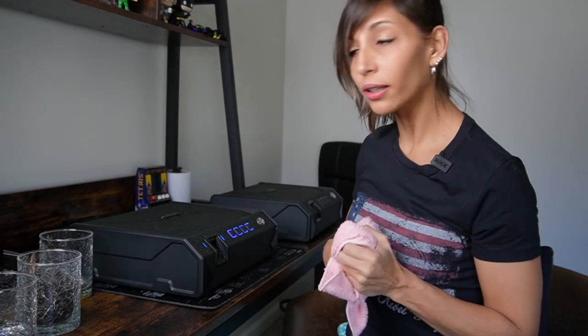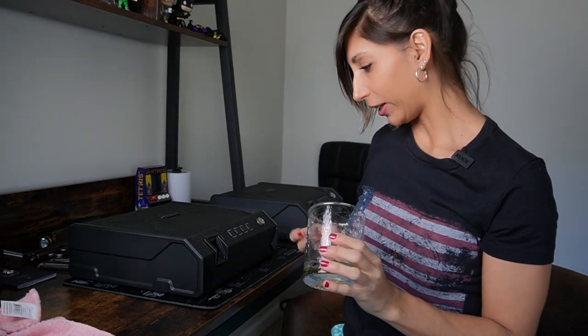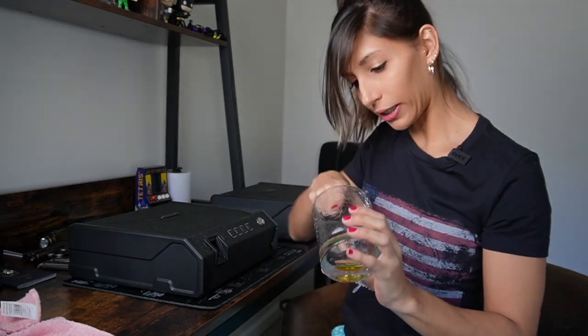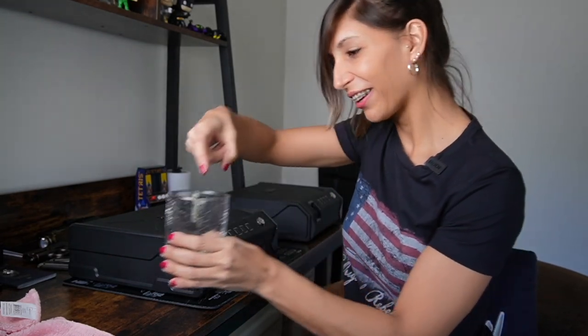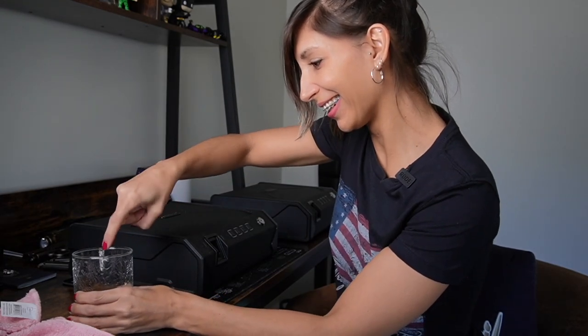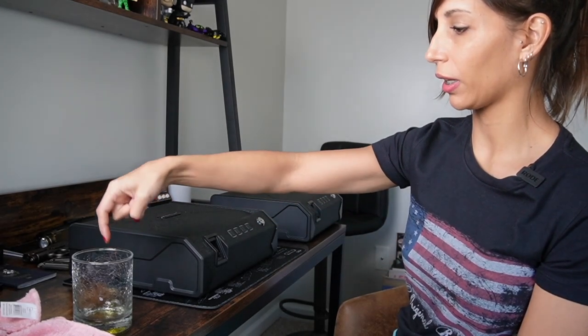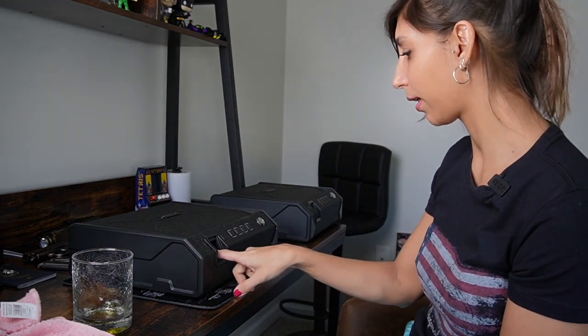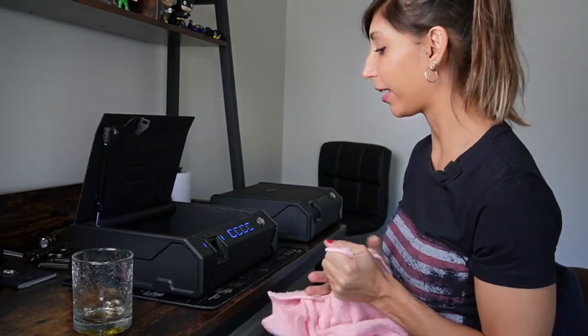Test number three: extra virgin olive oil. Oh my goodness. Here we go. I just don't want to mess this up so badly. Ready? And go. Oh my god, that's amazing. Max Safes, great job.